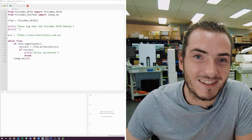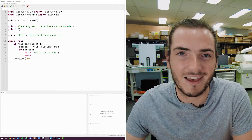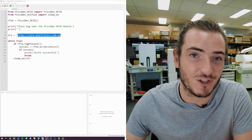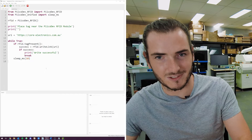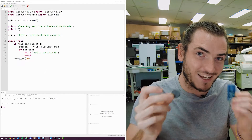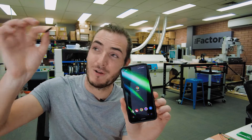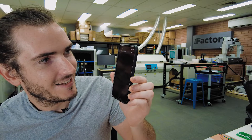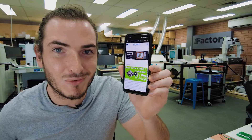Another really cool use for the user programmable space is URIs — things like URLs, telephone numbers, and even Wi-Fi SSIDs so you can attempt to connect to a network just by tapping your phone to the tag. Here's a quick demo: we have a basic example where we program the Core Electronics website URI onto the tag. Running the script, I hold the tag over the reader and we've now written that URL to the tag. I get out my phone, hold the tag to the back, and it opens the Core Electronics website — how good!